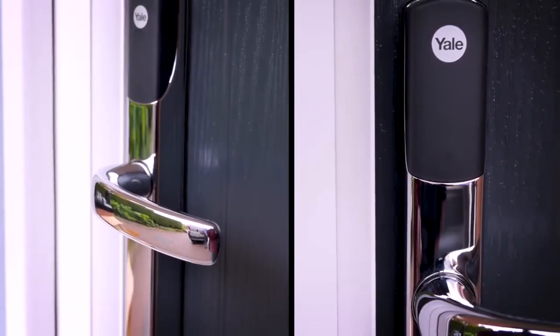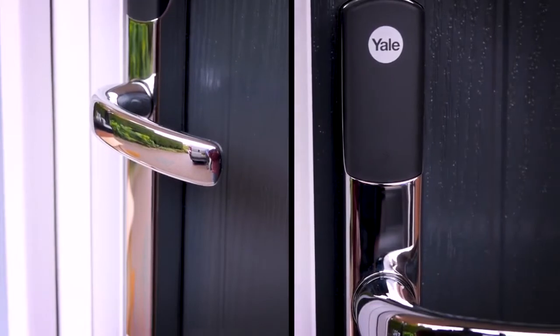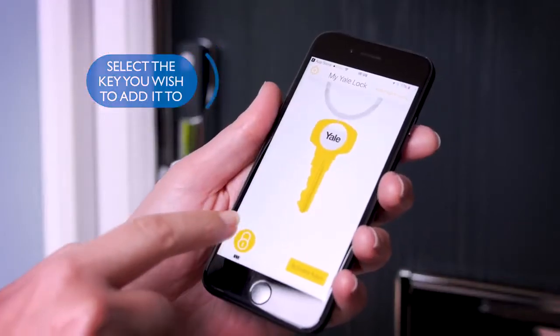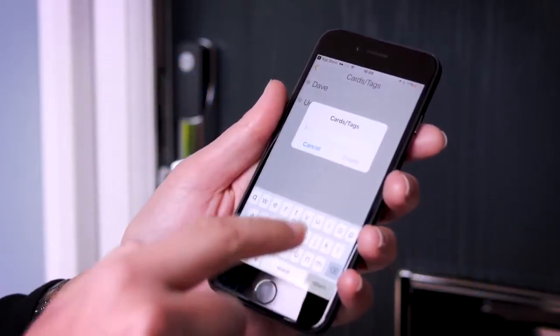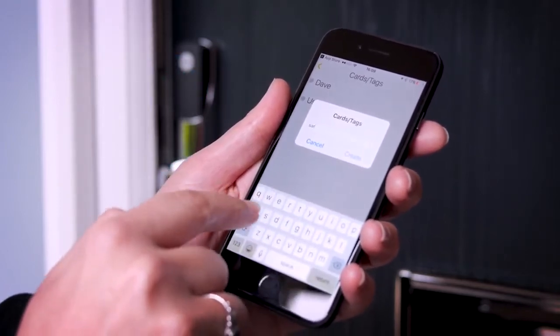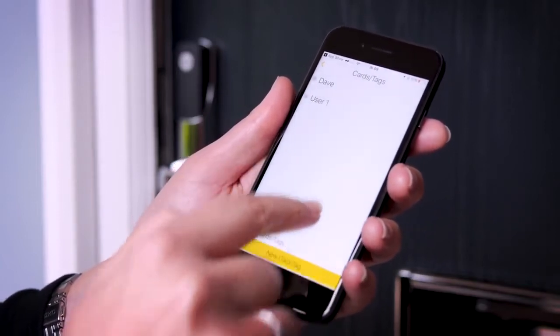Before you use a card, key tag or phone tag, you need to pair it to the lock. Start by opening the app and selecting the key you wish to add the tag to. Next, go to the lock menu and select the card/tag option. Now select new card/tag and give it a name. You will then need to pair the tag or card to the lock.